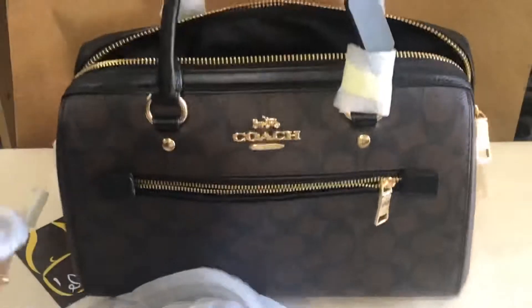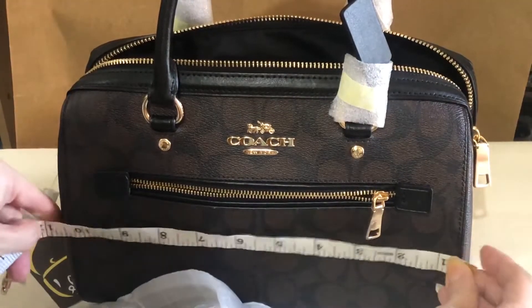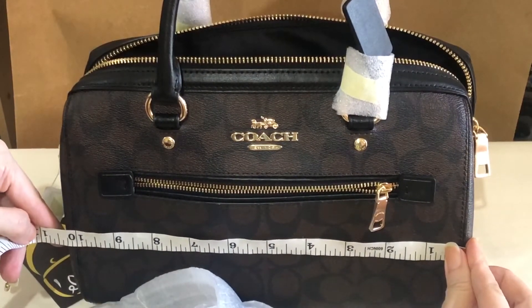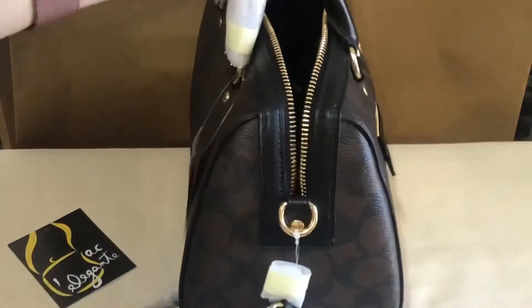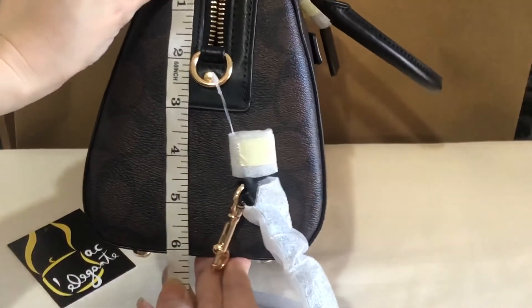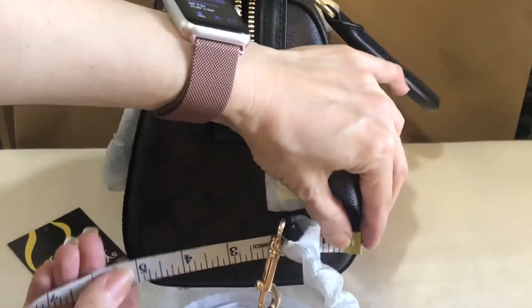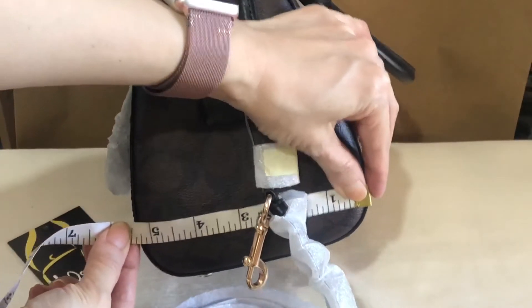Coach Rowan Satchel — let's measure this. The length is 10.25 inches, the height is 6.25 inches, and the bottom part — the widest part — is 5.25 inches.